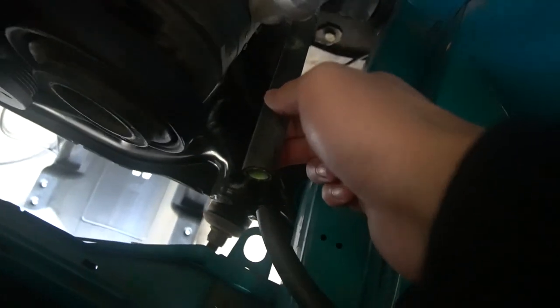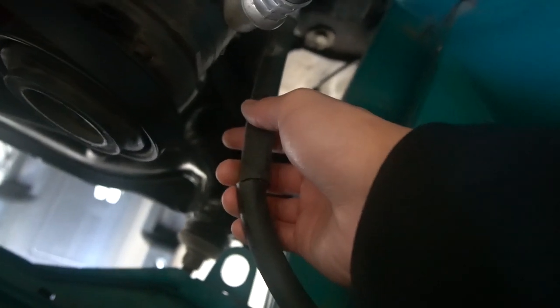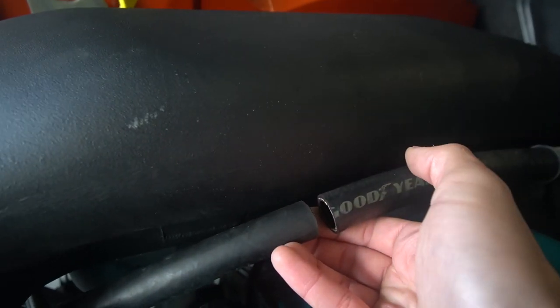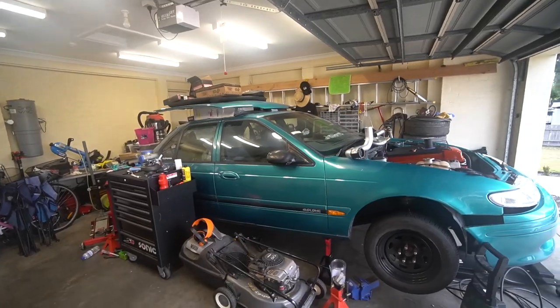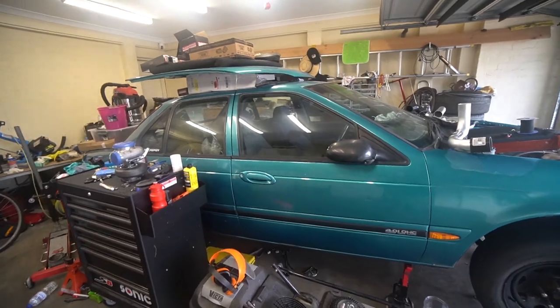I've chopped the bottom one just down here and there's a little bit of a discrepancy in size, but the line shop should be able to figure that out. I've also chopped up here where they're going to mount together, so all I'll do is take these off today, take them to the line shop, and they'll be able to crimp and make up a line for me.